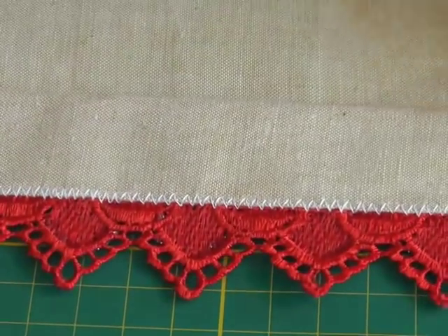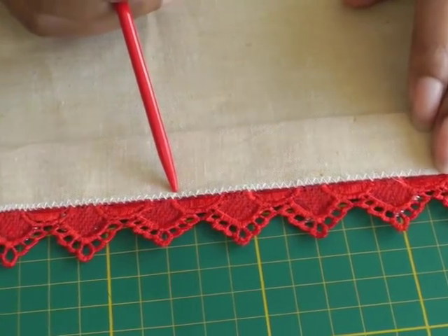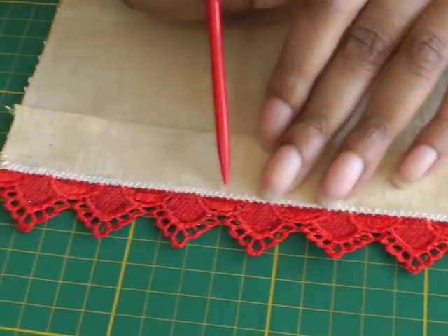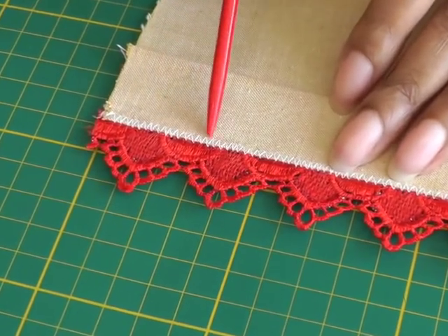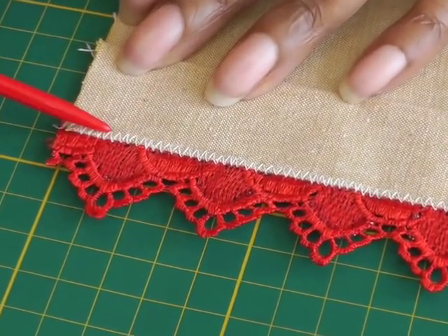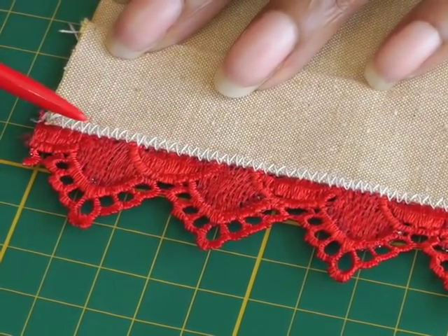When I turn it to the wrong side, you can see the wider stitch is quite spaced out. I've gotten a little bit narrower in my stitch length, and this narrower stitch length is what I would go for — because as you can see, even though I'm using white thread, it looks very much as though it's integrated within the lace and has that lace effect.